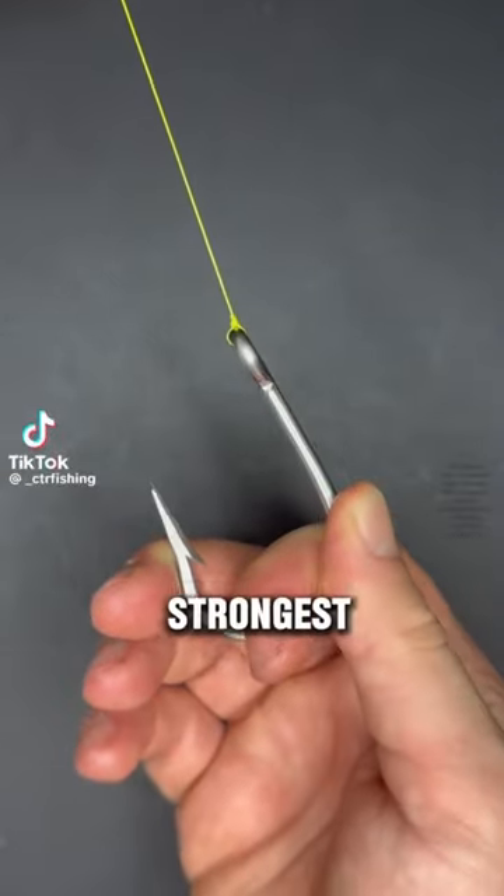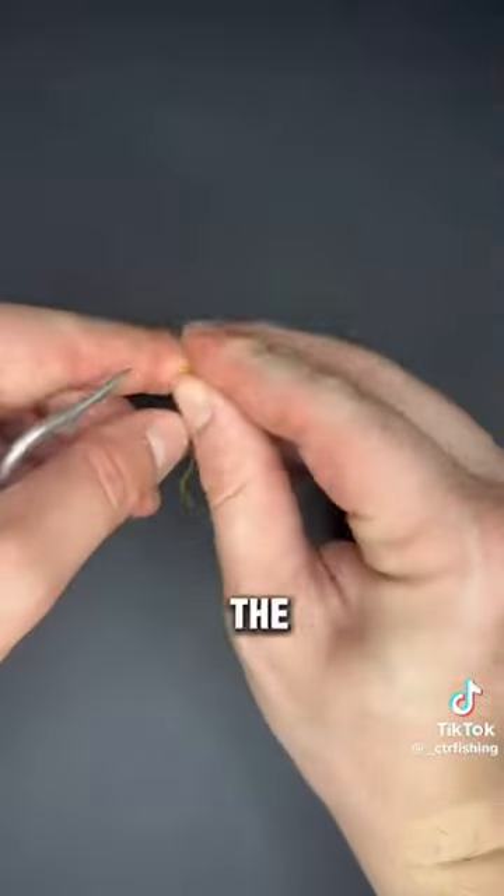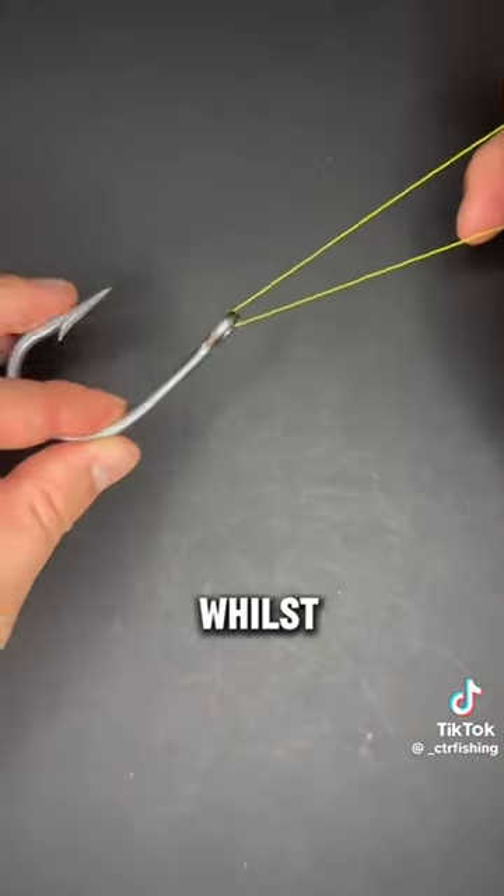This is how to tie one of the strongest fishing knots ever invented. To start, take your line and pass it through the eye of your hook and double it back. Whilst holding tension,